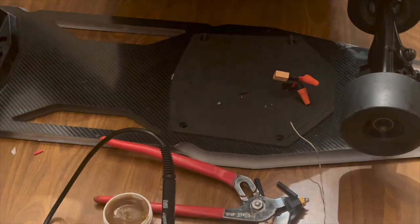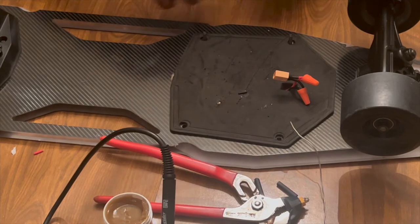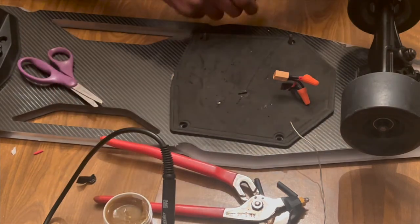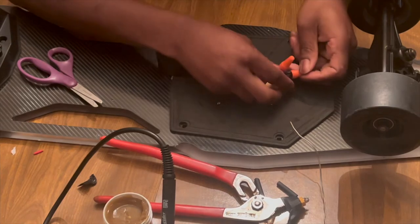All that hassle I went through to get that to work. It was a dumb idea to use the soldering gun method trying to make it nice and professional, but that kind of failed. So I had to go with the quick method — not the method I wanted to, but this is what I should have done at the beginning.